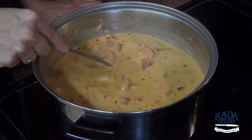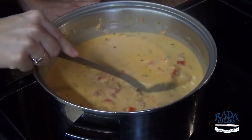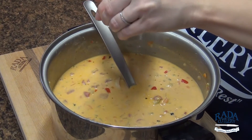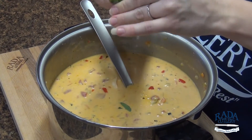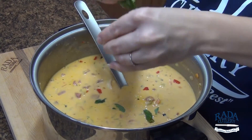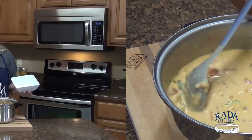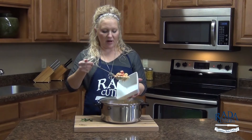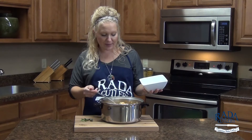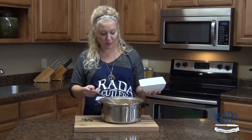Just a few minutes later, you can see our shrimp is perfectly cooked and we are ready to serve this. We've pulled our soup off the stove. I'm just going to tear up some fresh basil and we are ready to serve. If you like any kind of seafood bisque recipe, you're going to love this tomato basil soup with shrimp.